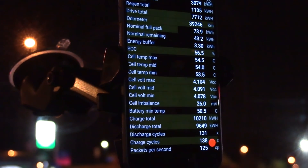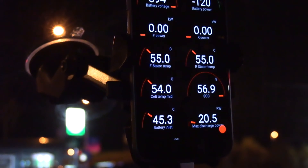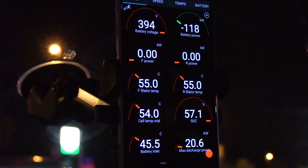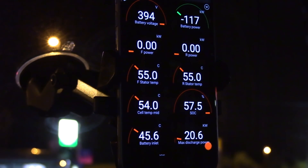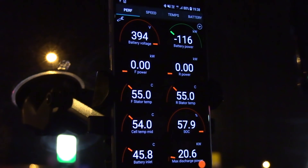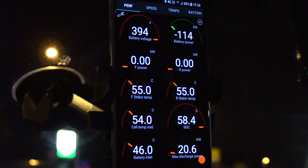The temperature is dropping — it was 53. Cell temps are still 54 degrees, but the stator temperatures are kind of stuck now. Once it cools down it doesn't update, so the stators are not at 55 anymore. The car is actively cooling down the battery — 45 degrees inlet. It's keeping it like this. Tesla probably figured out that they want the battery to be at over 50 degrees Celsius when fast charging.